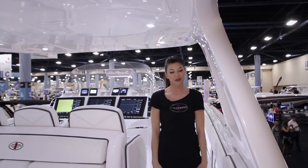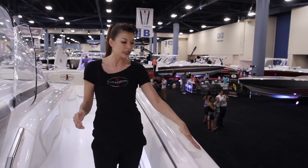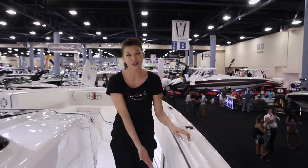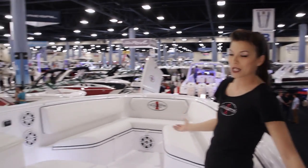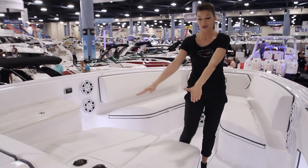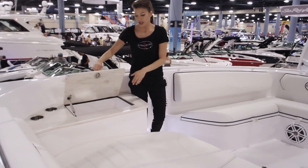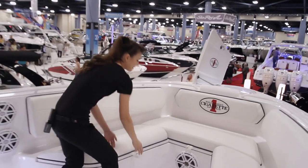Coming forward you're going to notice that we have stainless steel cleats, all your stainless steel covers, powder coated handrails, as well as ample storage capacity throughout the boat. Take a look at how spacious it is for your guests to sit up here — a ton of seating room. You also have two sun chaise chairs with bolstering that goes up, ample cup holders, a cooler for ease of access for your drinks, and great storage capacity all the way to the U-shaped seating.